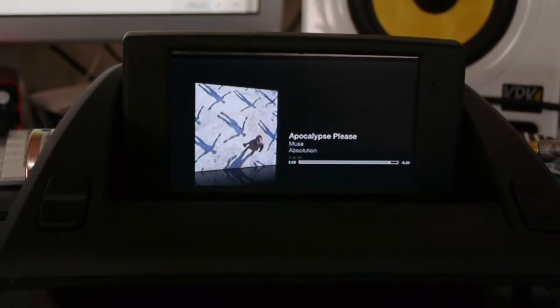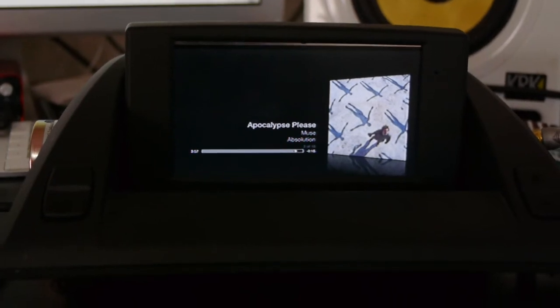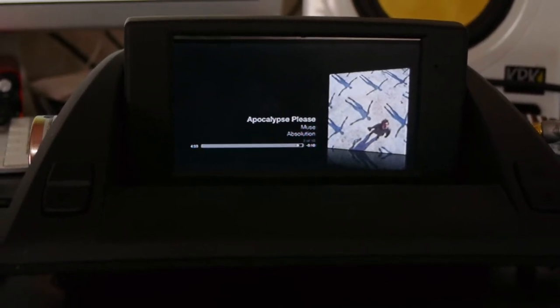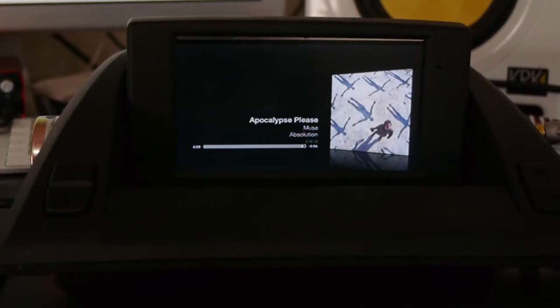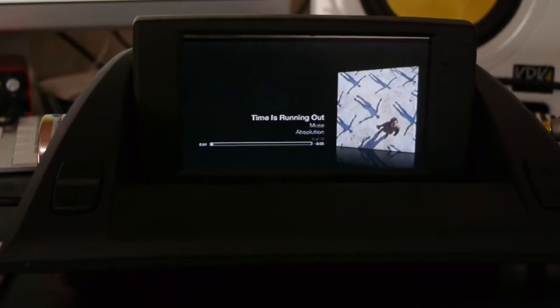If I can get another screen and build another enclosure — something that looks stock — and find a place to put it, I might do both. In some cases it's like, hey, the rear passengers have something. I happen to have a five-year-old, so it would benefit him. But I think the album art and animation on screen is a pretty cool idea for in a car.